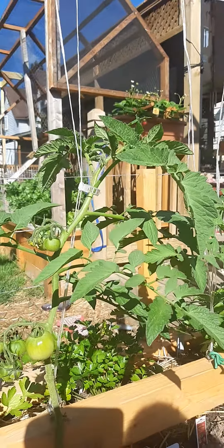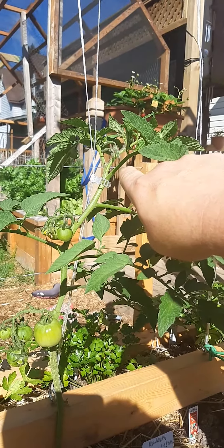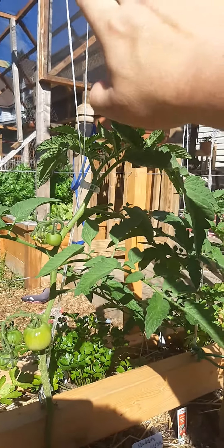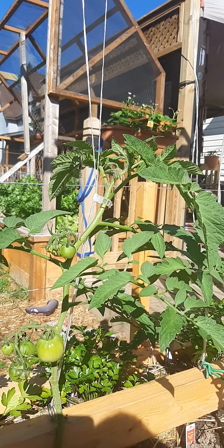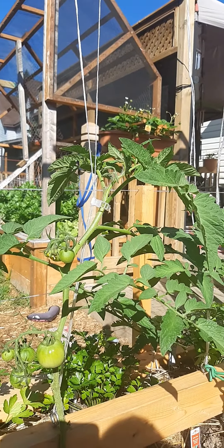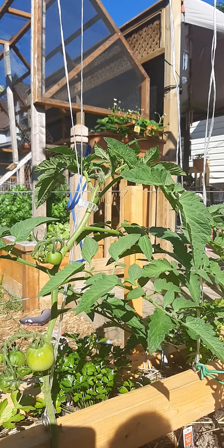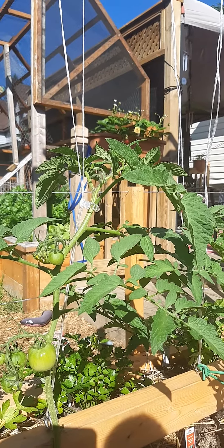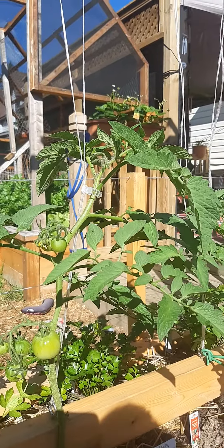I typically bring it up to this point and then I'll let one sucker grow and take those two leaders up these two strings to support them. That way you end up getting a little bit of extra production from that second stem — but not so much that the plant can't ripen the fruit. It helps with disease problems, keeps everything more open, and allows you to plant them a little closer than you normally would.